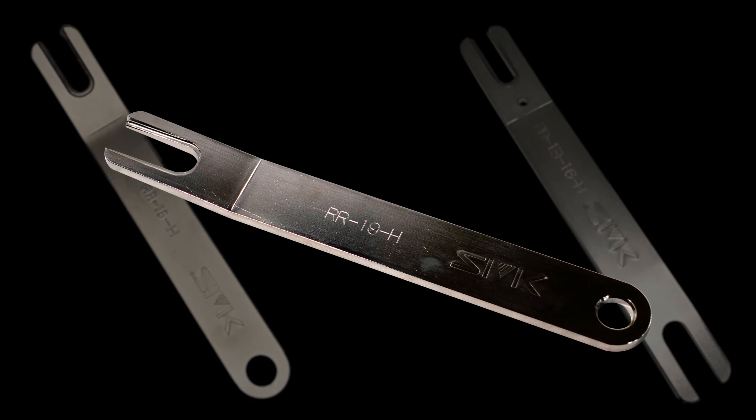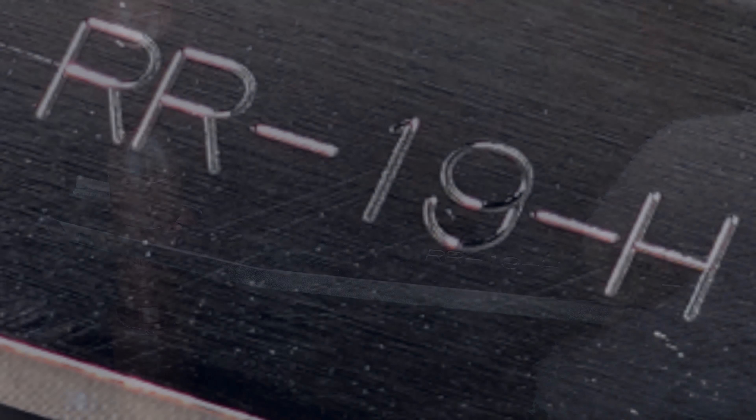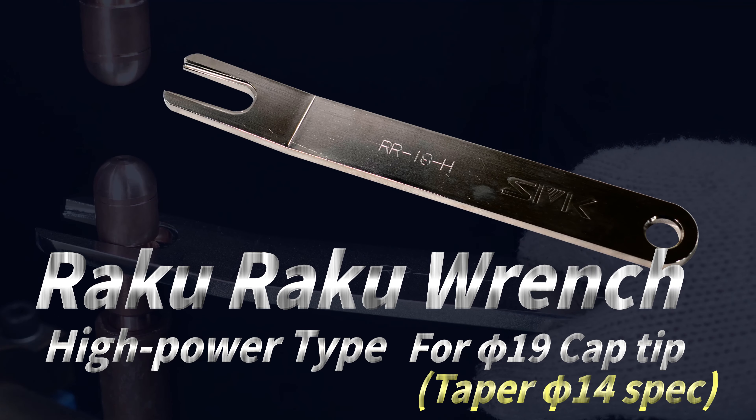New size for the high power type of Raku Raku Wrench. Raku Raku Wrench for Fi 19 cap tip.